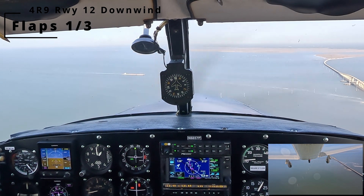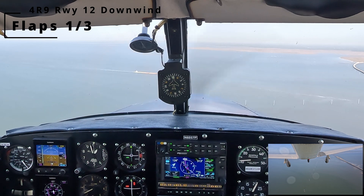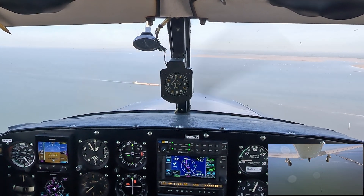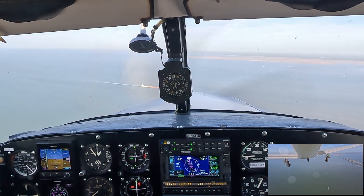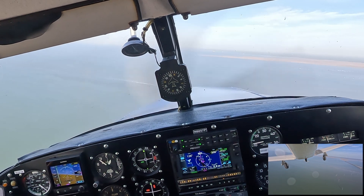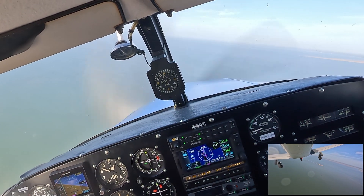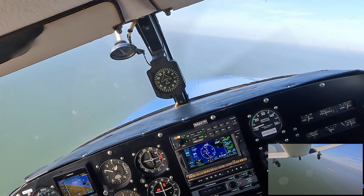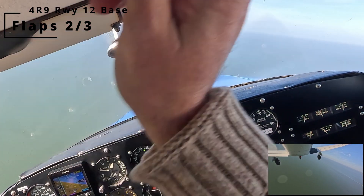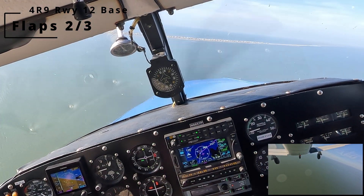There's the first third of flaps, starting the glide. Gulf Intracoastal Waterway there in front with a barge tow. Starting our base turn — watch that vertical CDI, it's going to be coming alive here any second.